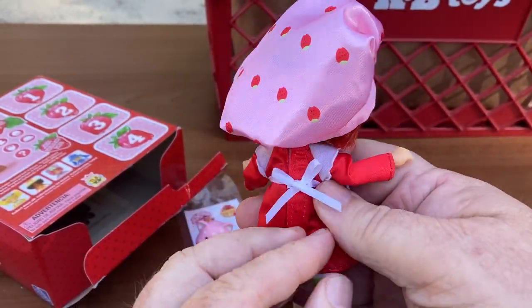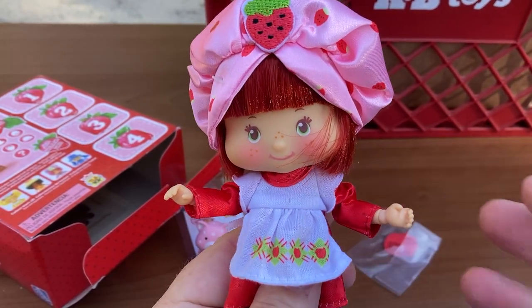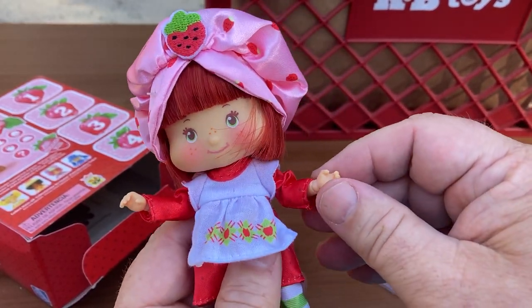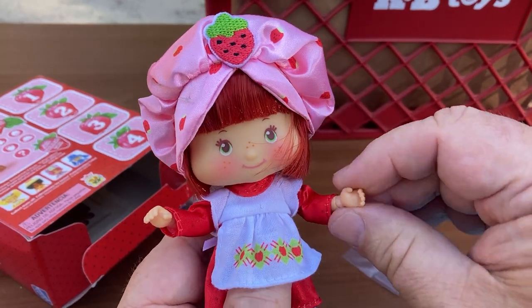They're very articulated. I think somebody said she had a swimsuit — I haven't taken her clothes off or anything — but I think she has a swimsuit on underneath, which is great because I think that's a crucial thing for kids' dolls. You don't want kids running around with naked dolls.